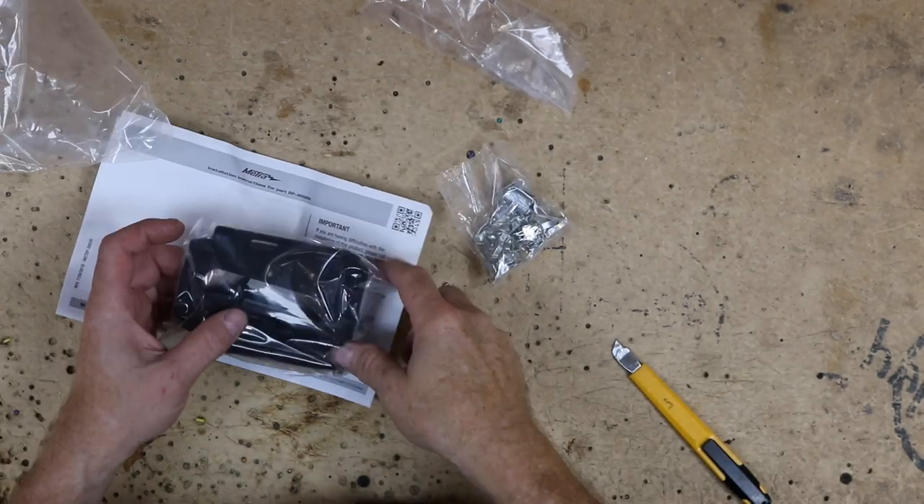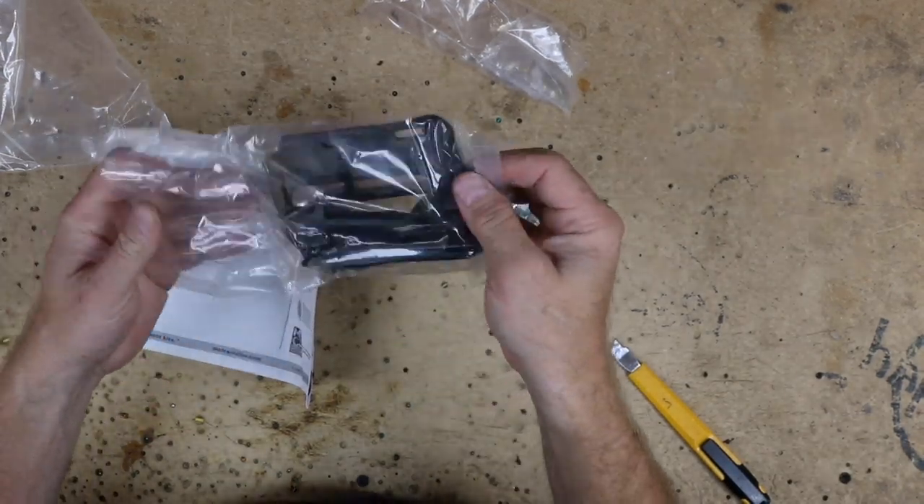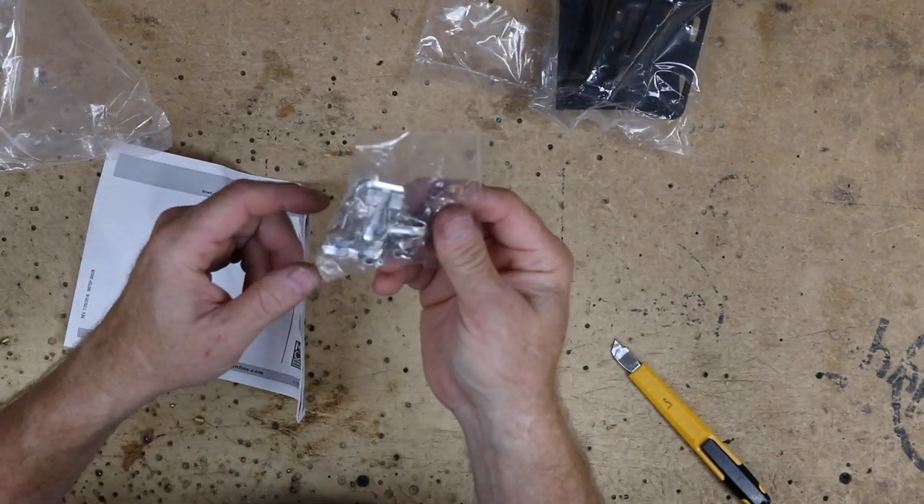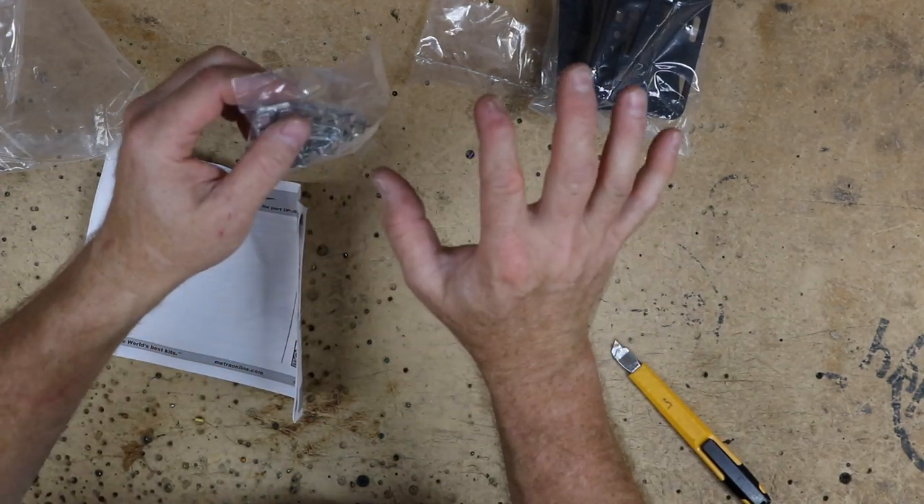Instructions. Now in the box, it comes with new brackets for the side of the radio — there should be a left and a right. Also included are instructions and a bag of metal clips to allow you to snap the dash bezel back on.